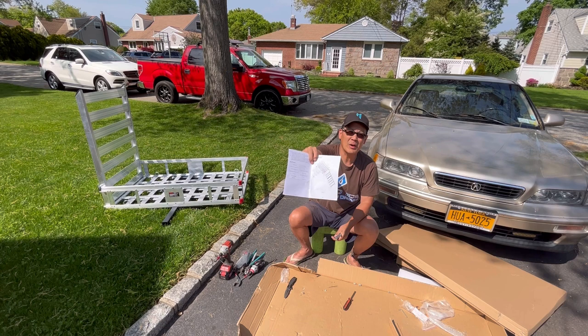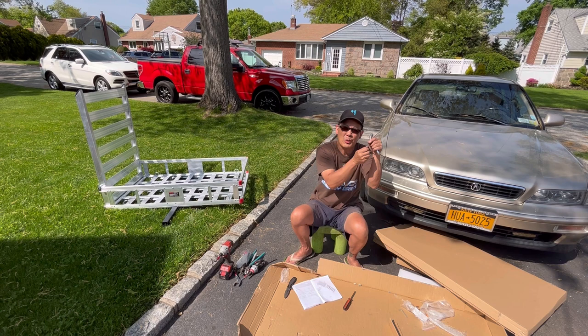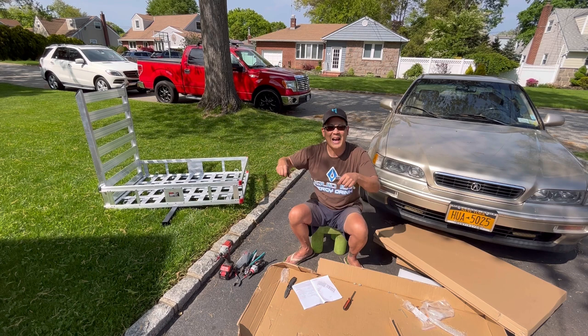Directions were not very good — just a very small diagram of how it looks, doesn't tell you how to put it together. But it's pretty straightforward, very easy. It just takes a long time. Each individual screw, you know what I'm saying? Like a hundred of them.